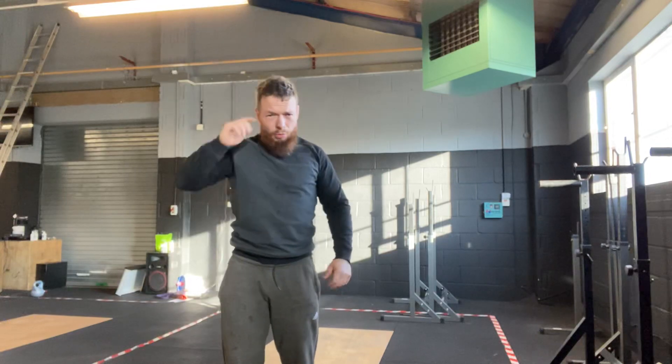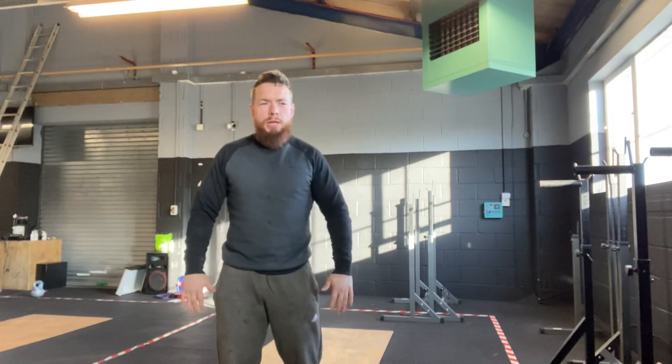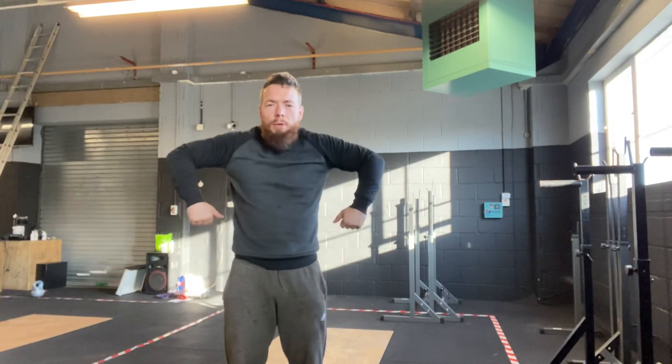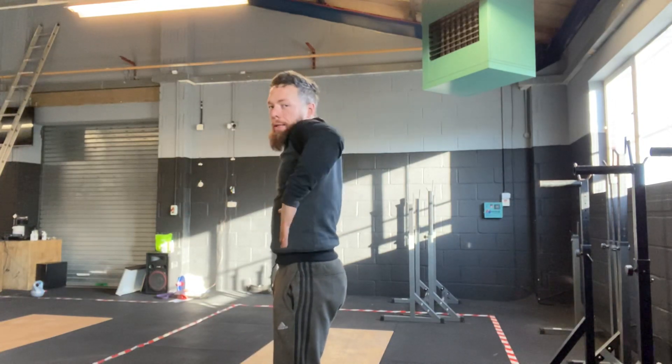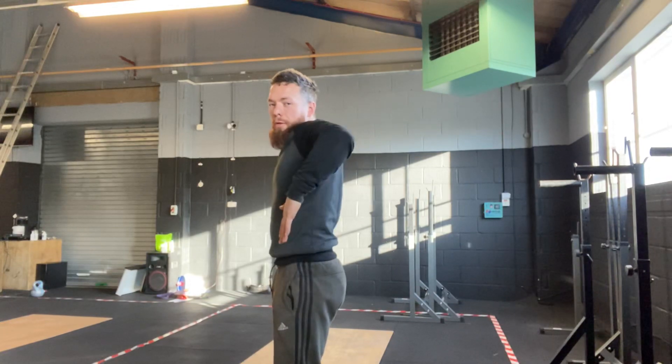The next movement we're going to do, unaided, we're going to keep them in rotation. So we're going to come up to the top. Elbows are going to come up to the side. Nice big rotation. Back down. And down. Ten.